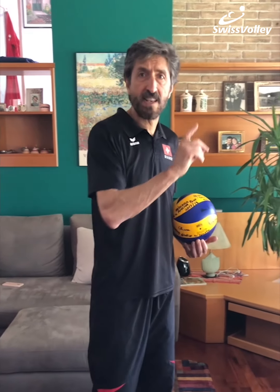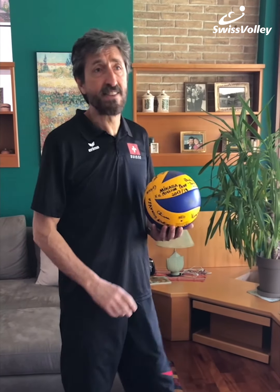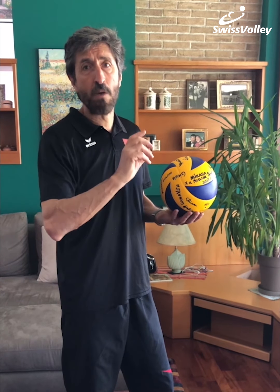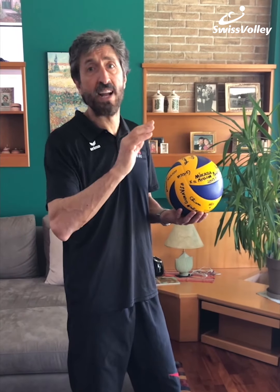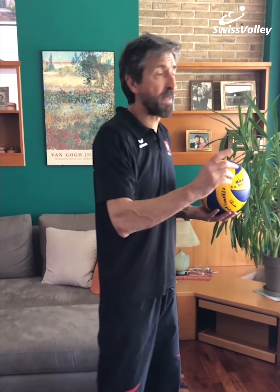Okay guys, let's start with three small exercises to set the ball, because we haven't to lose our confidence with the ball. This first exercise is to set the ball on the wall — one time with two hands and one time with one hand, and with the other hand you have to touch the ball, something like that.